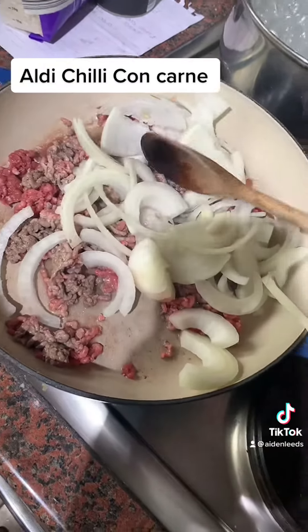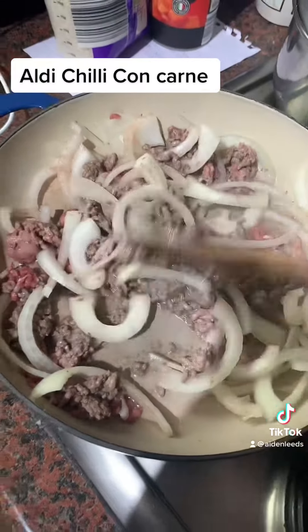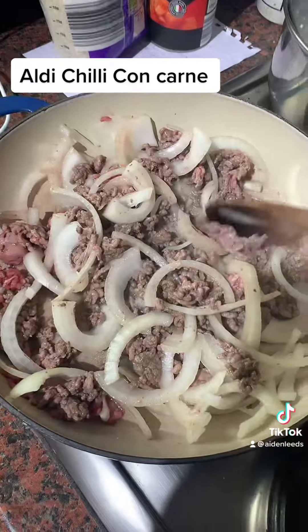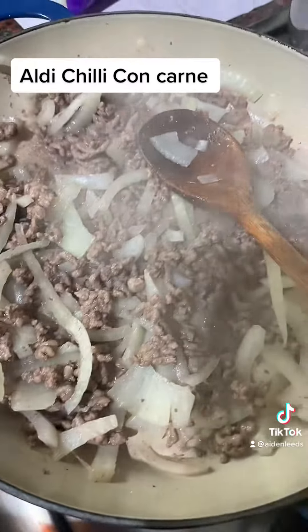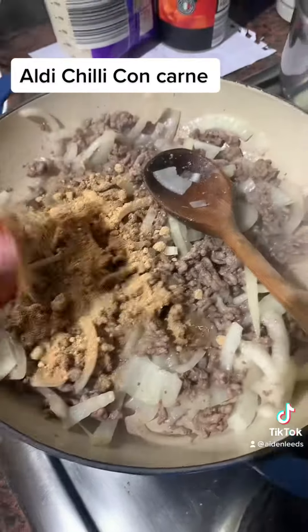Mix it all in, break down the onions, and make sure there are no pink bits. Once the meat and onions have started to cook, gradually add in the chili con carne seasoning mix and stir.